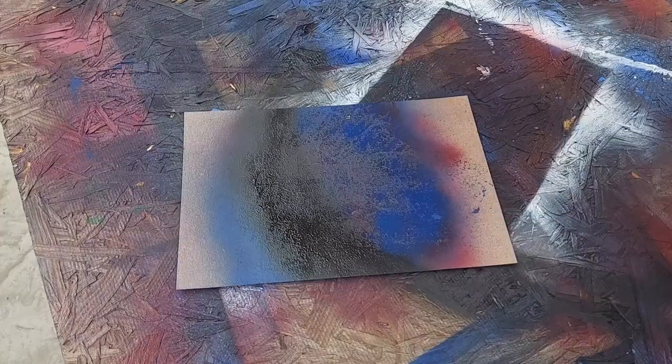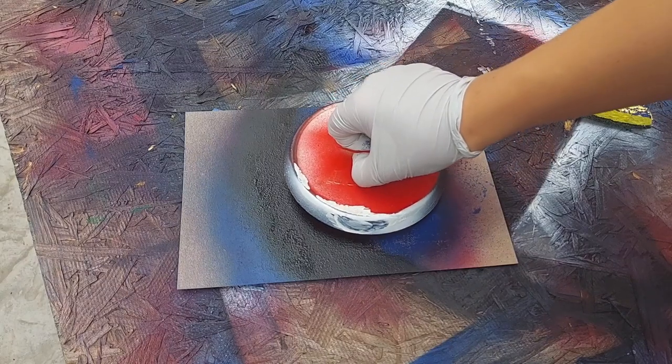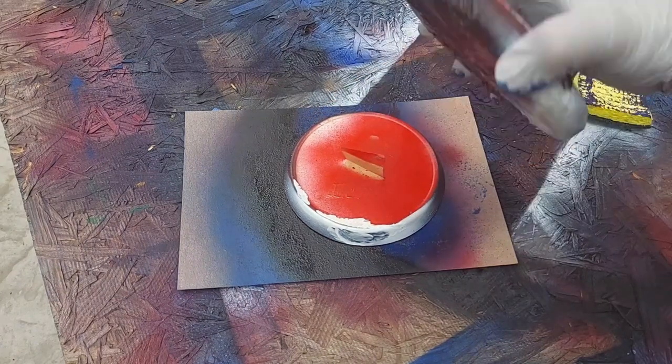Then we let it dry. Now once that is dry, I'm going to cover it and get a little bit of that shadow, and I'm going to add weight.